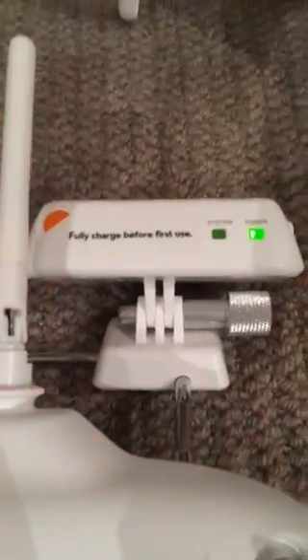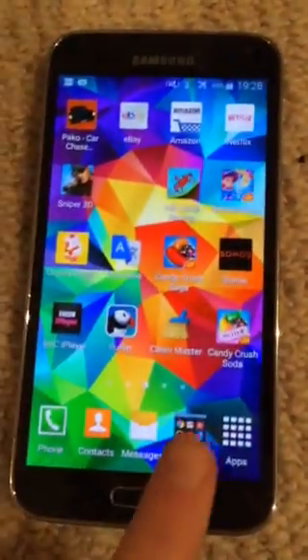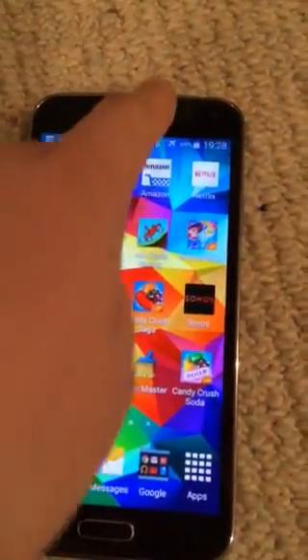Just let your extender do its work and wait — about 30 to 45 seconds, maybe a minute. Just wait until you're ready to go to your phone.